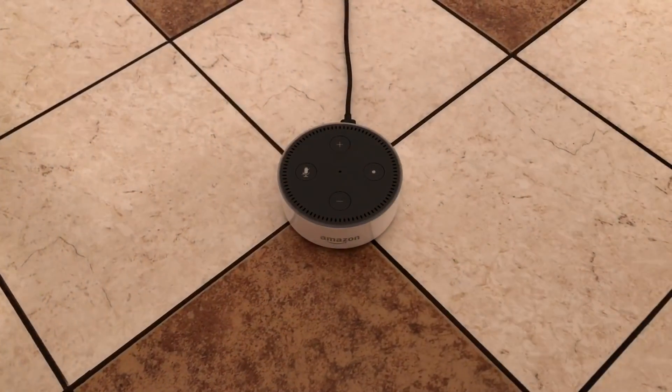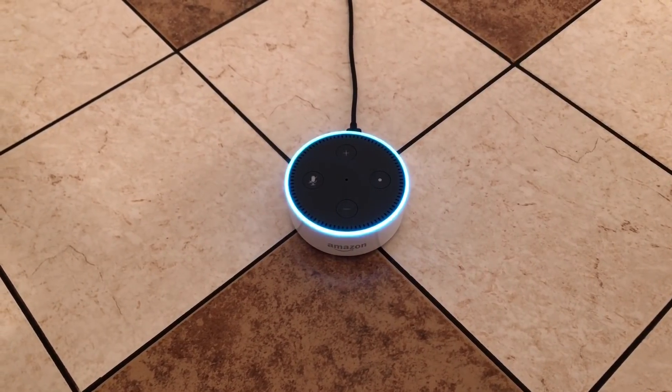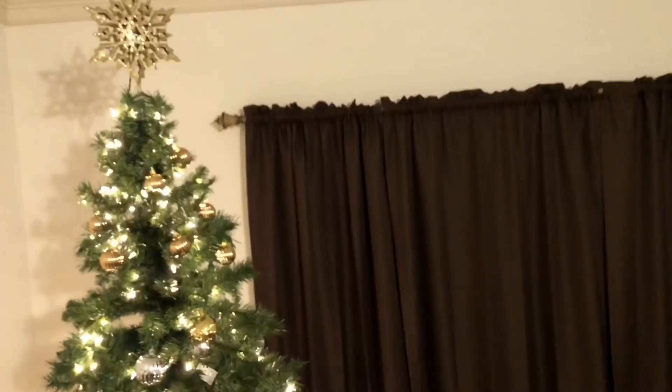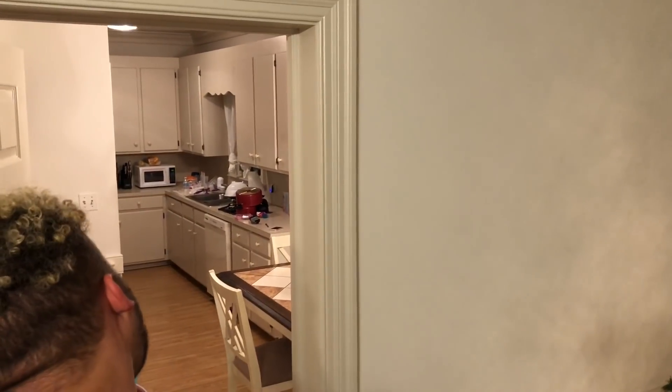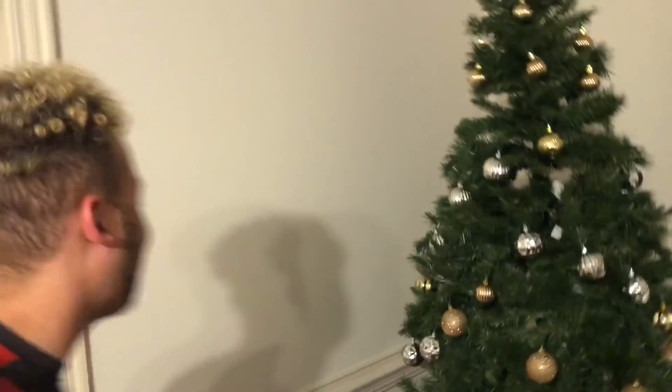Now, back to Alexa. Alexa, turn on Christmas tree. Okay — say what?! Word. Did it change? It just turned on the Christmas tree, y'all! What in the world! Look at this. Alexa, turn off Christmas tree. Oh my God! Yo, this is what I'm talking about. All right guys, so we got it all programmed up. Let me do it one more time, make sure it ain't a fluke. Alexa, turn on Christmas tree. Okay. All right guys!